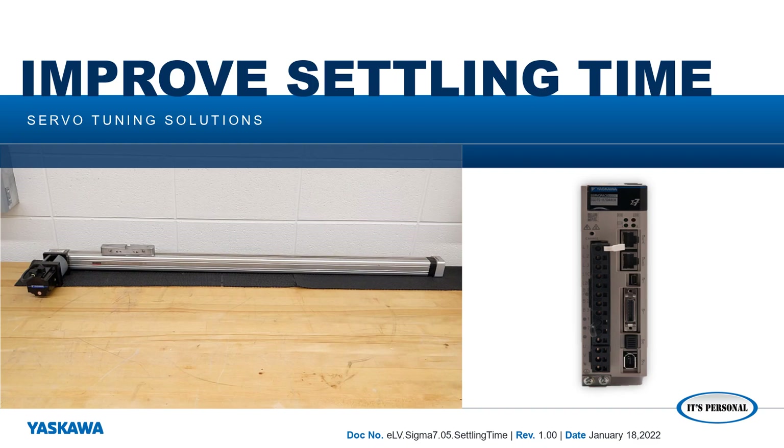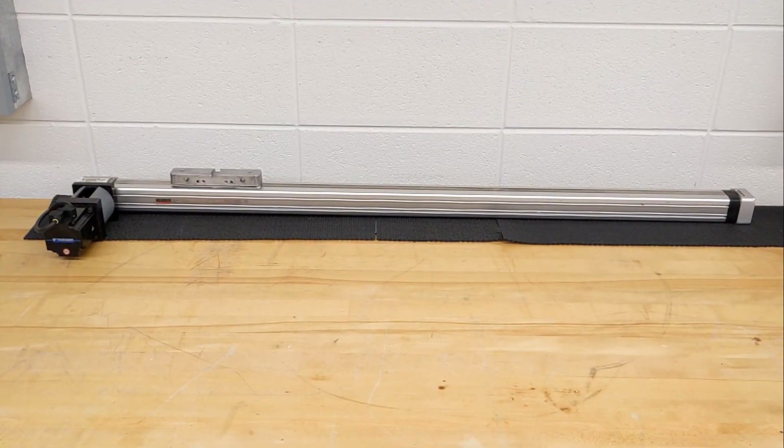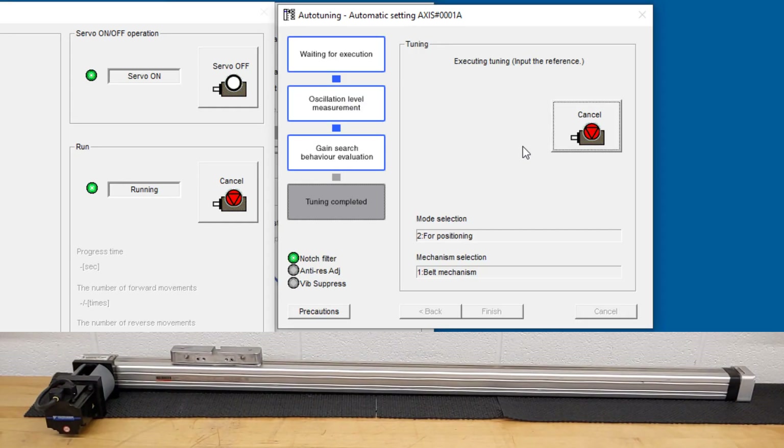In this video, I'll show you how to improve the settling time of a servo positioning mechanism in two ways: first, using feed forward and response level, and then by using advanced auto tuning with model following control.